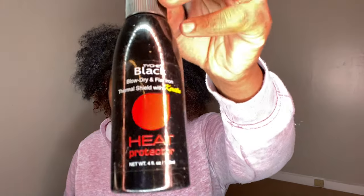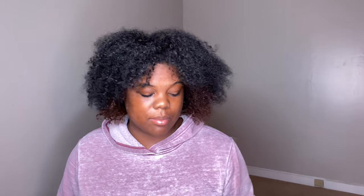First I'm going to use some heat protector because I'm not trying to get any damage or heat damage at all. I have two heat protectors: this spray for blow drying and flat ironing, and then a serum I'll put on when I'm about to straighten. When you put oils in your hair before blow drying it takes forever to dry, so I like to blow dry with just the spray.